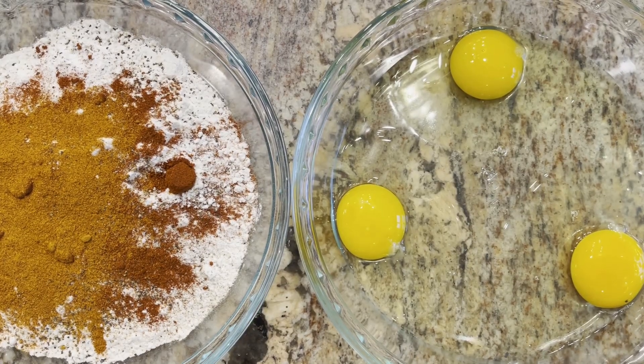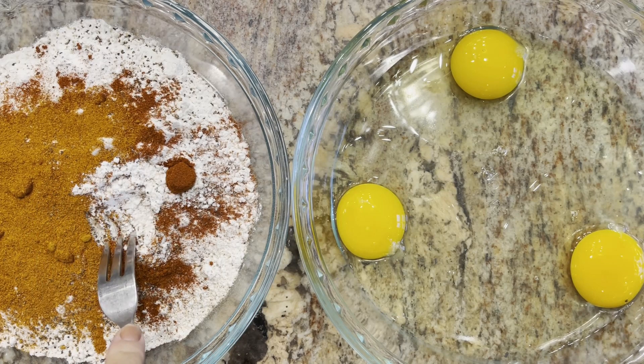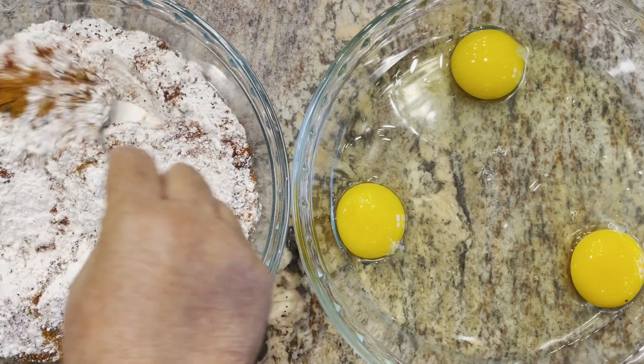We are making chicken fried steak tonight. I have two cups of flour, two teaspoons of salt, a teaspoon of black pepper, a teaspoon of paprika, and a half teaspoon of cayenne pepper.